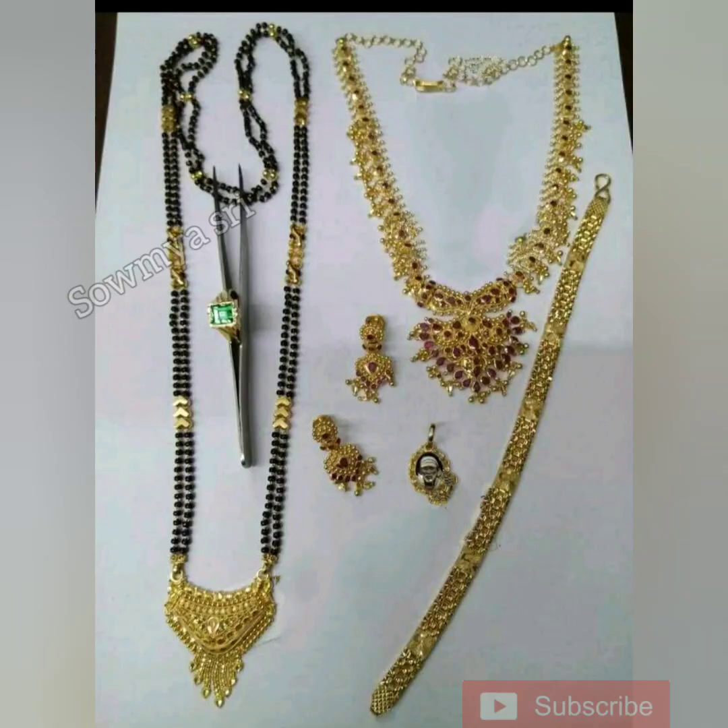Hi guys! Welcome back to our channel! My name is Chinni. Today you will be able to get the latest gold collection. In my channel, you will be able to get these gold collections in the description box.